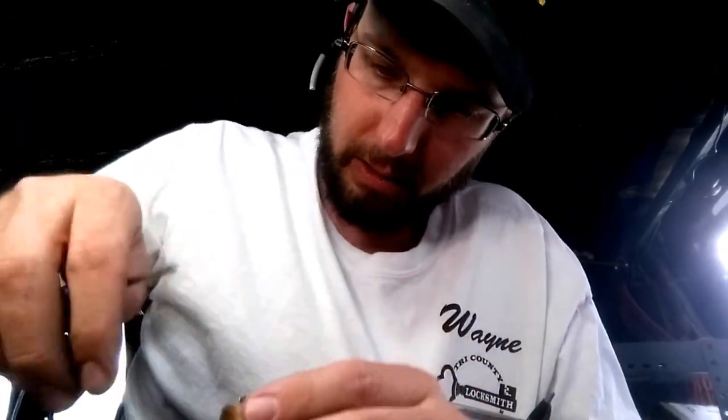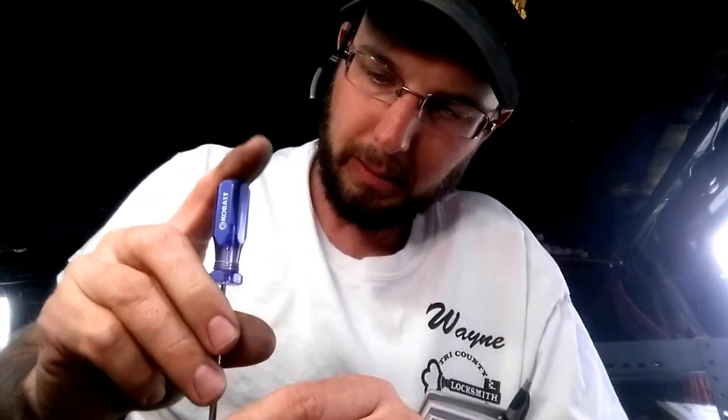These screws already have some thread loctite-type stuff on them, so we don't really need to reapply any of that — just put them back on and tighten everything back up. Then we'll be able to reuse it. We don't have to sell the customer a new part; we were able to repair that one, so we're not using our in-stock supply.